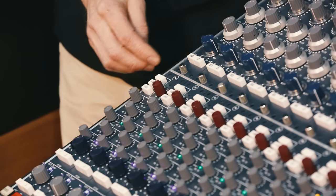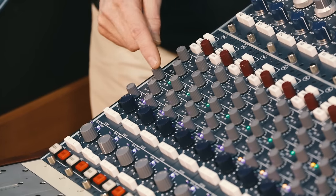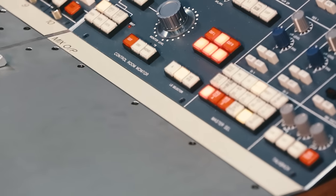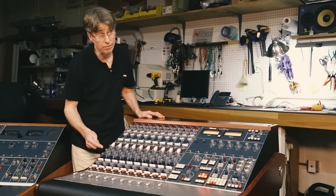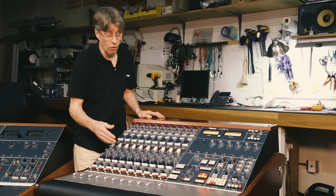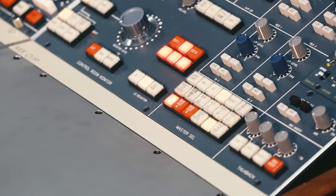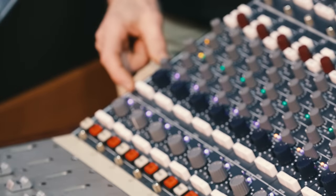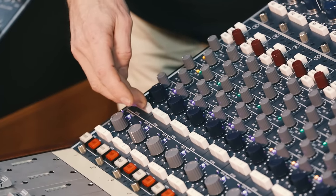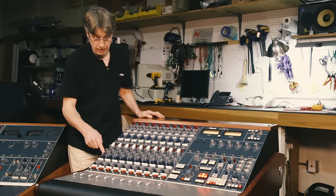Following on, we have four mono auxes. These can be switched on and off, and by selecting a simple button they can be changed to pre. The pre settings and on/off states can be set locally or globally via the master controls. Following down the channel strip, we have the stereo cue with its level control, pan button, and selection onto the cue mix bus. We also have a pre selection and a simple input into the cue mix bus, which I'll talk about later.